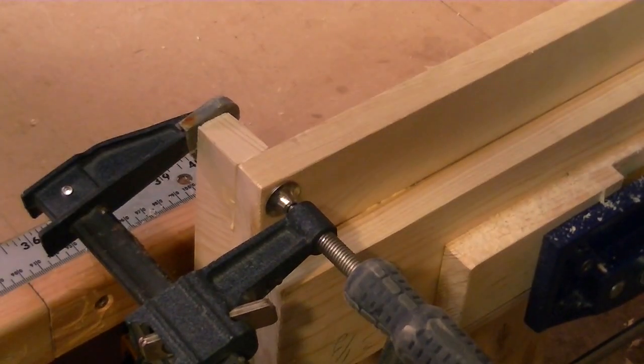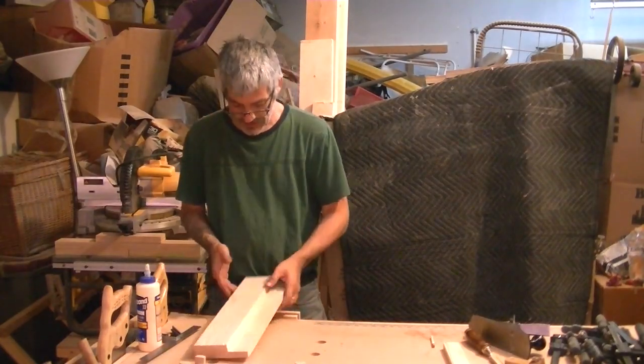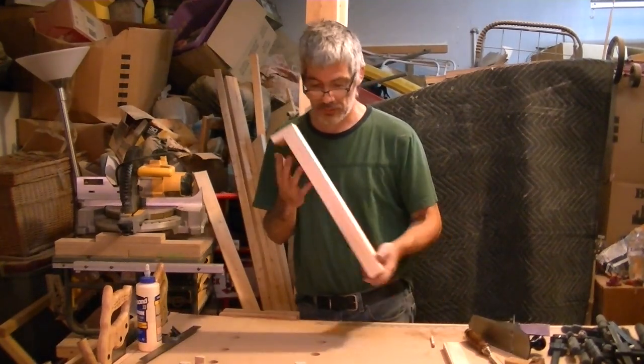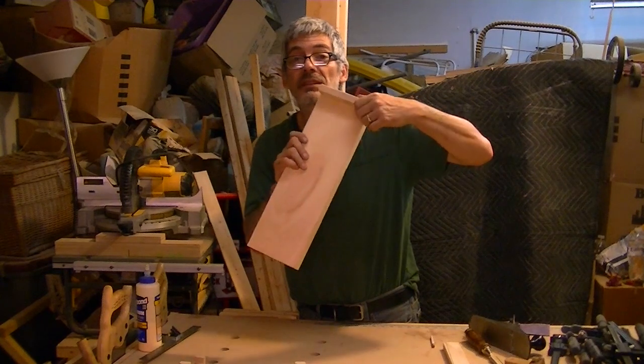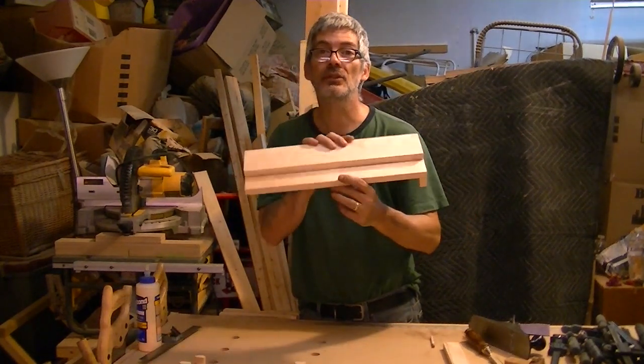Now I'm just going to wait a half an hour and let this dry, and then we'll continue. Alright, I went ahead and unclamped my piece — my shooting board. I've got my peg underneath for the vise, and that's what we should have right now.